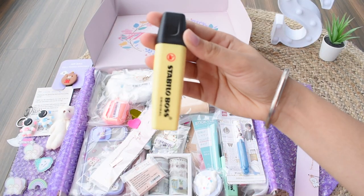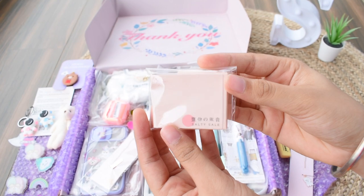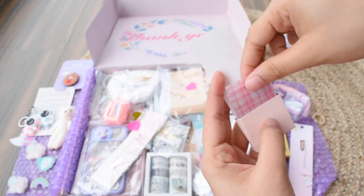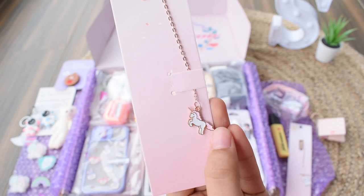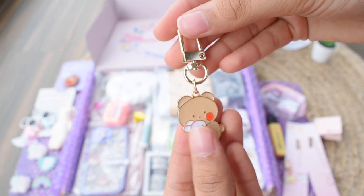Next we have a Stabilo Bosca highlighter which is so amazing — it is in pastel yellow color and works very well. Then we have some scrapbooking stickers you can use in your journaling and journal spreads. And then another bookmark in the unicorn pattern.